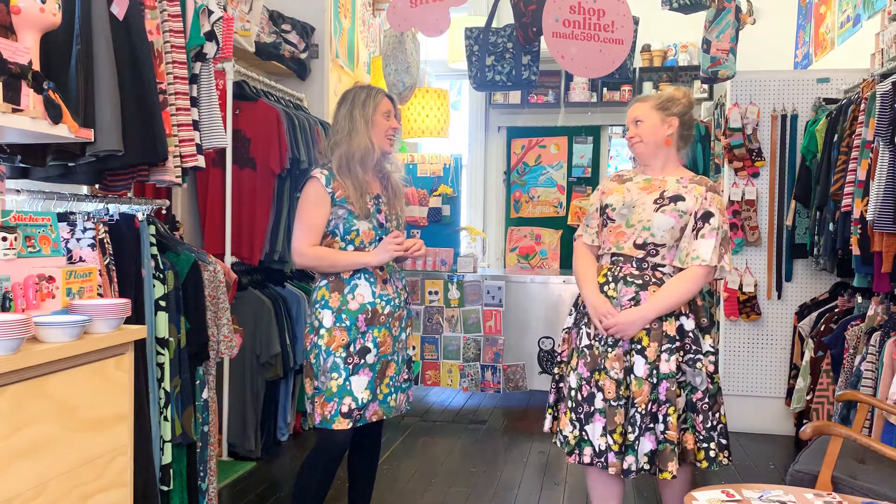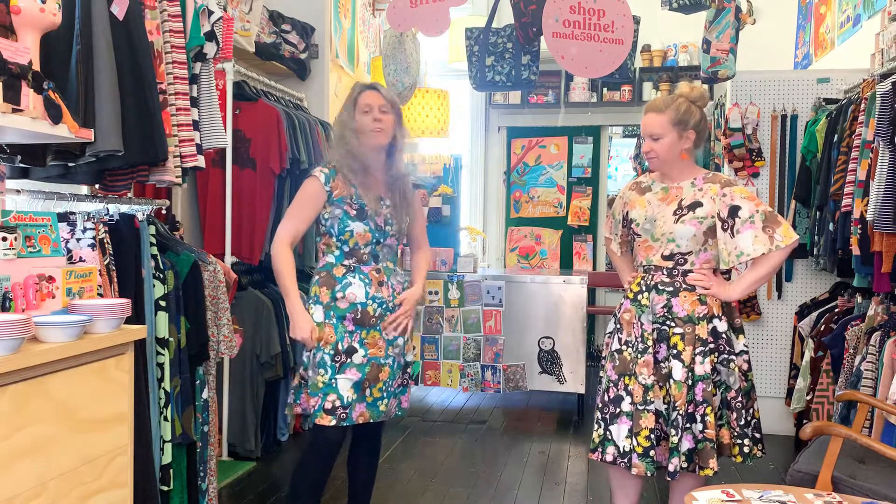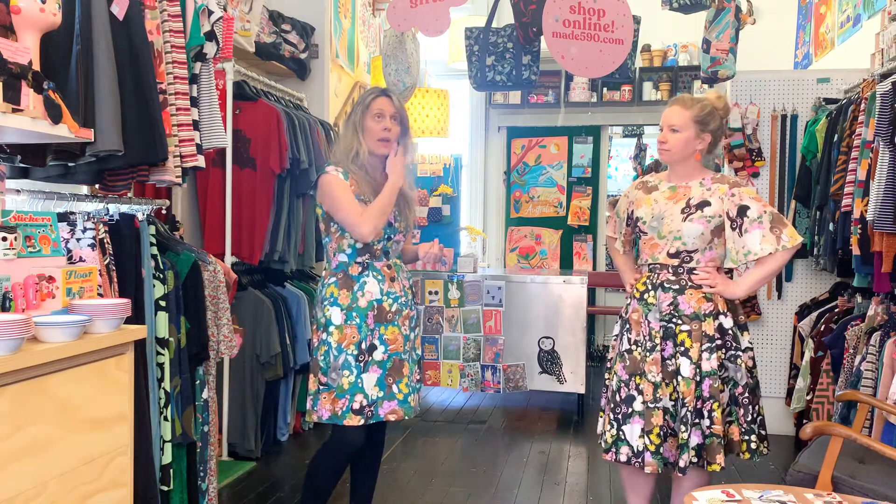Because who doesn't love a bunny? It is a really great print, and all the little florals in it as well are fantastic. So we're going to take you through the collection, the styles, and we're also going to compare it to the only colorway we did in 2018, so you can see the difference.